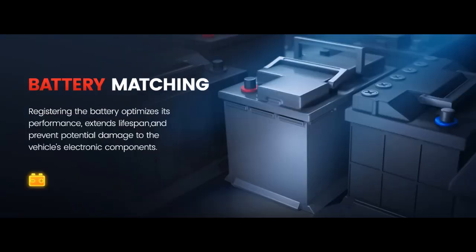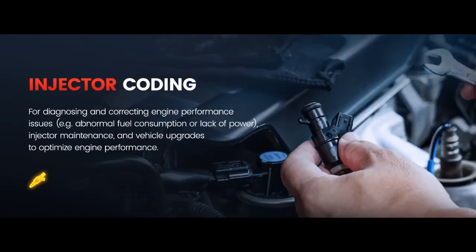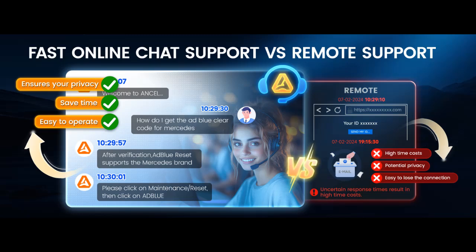Optimal ABS Bleeding: air in the ABS system impacts braking. Our tool helps bleed the brake system by purging the air for proper operation and optimal performance. This is done when replacing brake fluid or servicing brake components for stable and reliable braking.